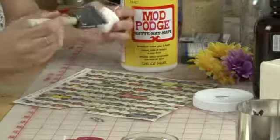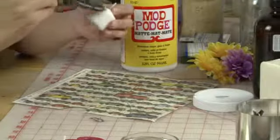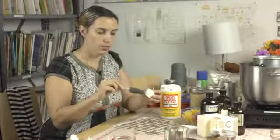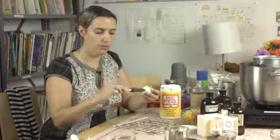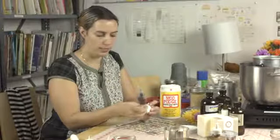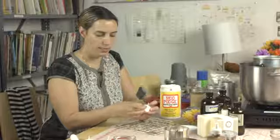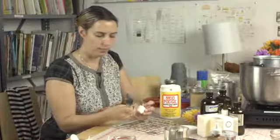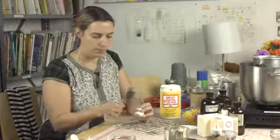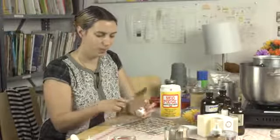With decoupage glue you start by putting a little bit of glue on the object you're decoupaging rather than the image itself. So you start by brushing on a small layer. And you're going to take the image and press it into place wherever you want it. This one's a little stiff so I'm going to pre-roll it a little bit.